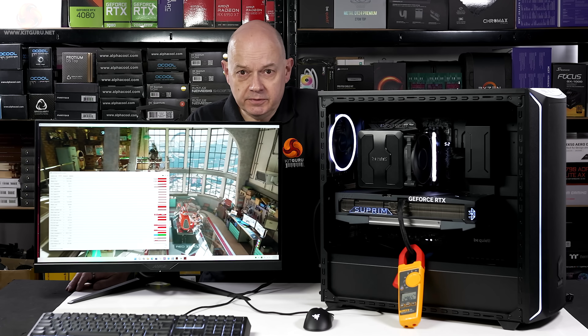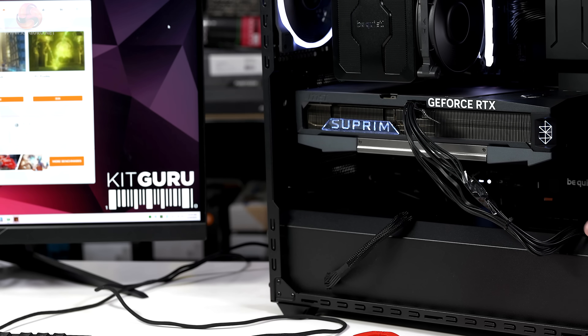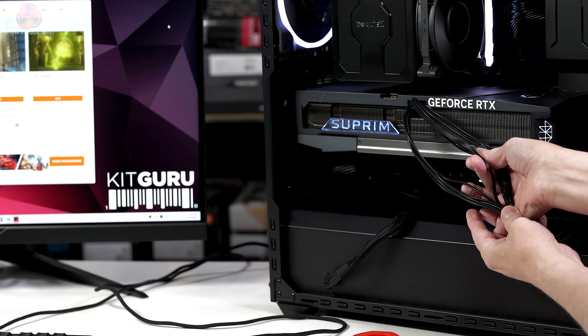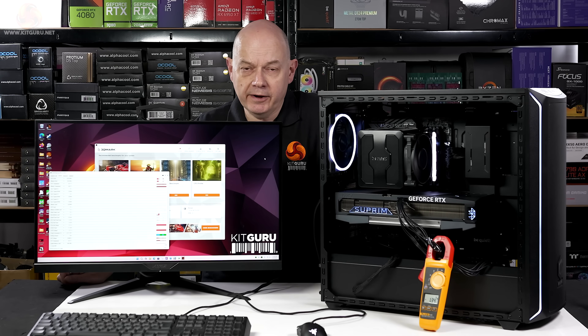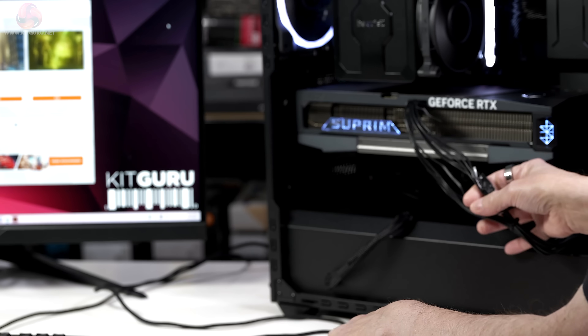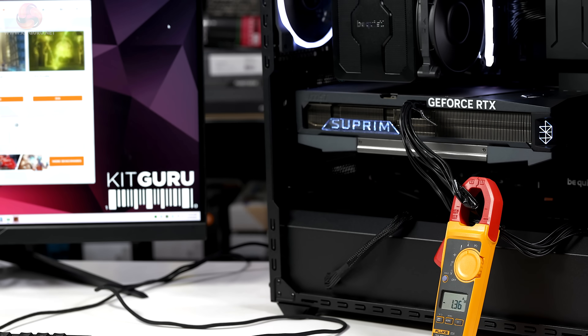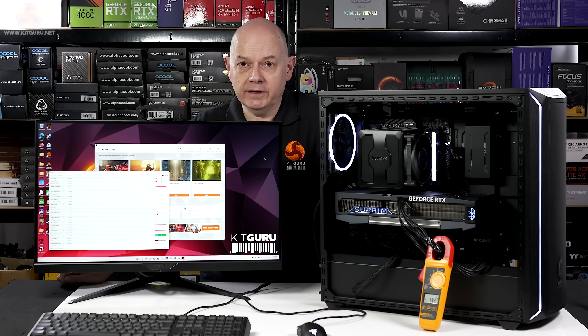So I'm going to shut the system down and do it again properly. I switched over from the native MSI cable on the power supply to a C-Sonic 12 volt high power cable — exactly the same pin out. The difference is it has individual strands, and therefore I can get to individual wires. I've got six 12 volts, four sense wires, and six neutrals, and I put the clamp around just the six 12 volt wires.